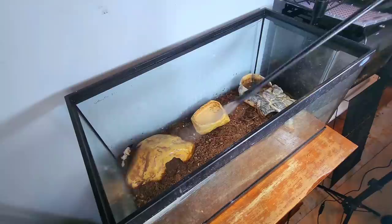An added benefit to a sturdy top is that a heating element can be placed directly on top of the tank. Emperor scorpions require a lot of heat — it is essential for their survival. They should be kept around 90 degrees Fahrenheit.